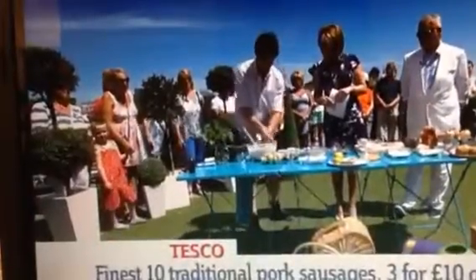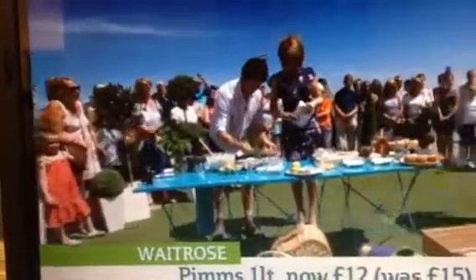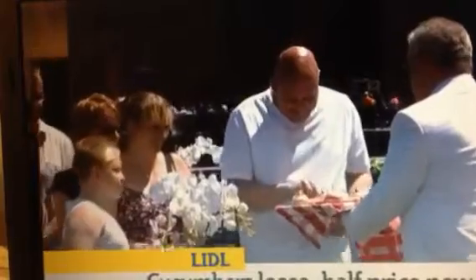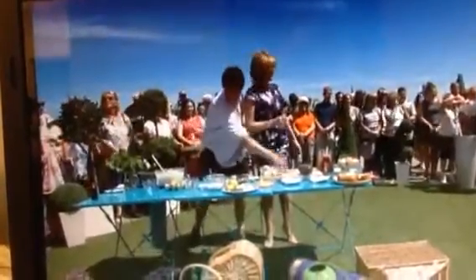So this is your basic cake mixture. Just to give it the Pimm's element, add a spoon of Pimm's into the batter. Then you take this macerated cucumber-mint-strawberry mix and put a bit on top. What that's going to do is the batter's going to rise up around it, giving you a lovely Pimm's cupcake with the flavour all the way through. Then, just to finish off, we take this Pimm's cream cheese icing — and for the kids, you can take the Pimm's out.